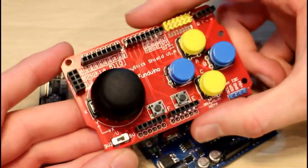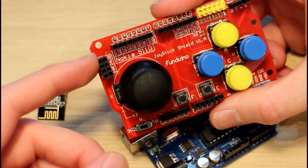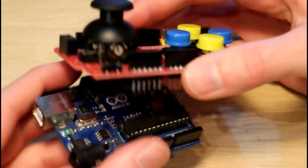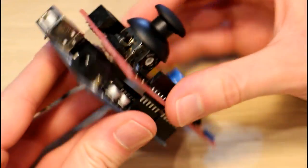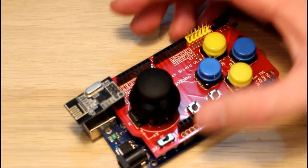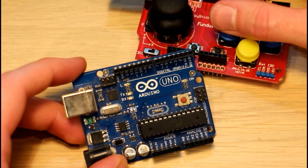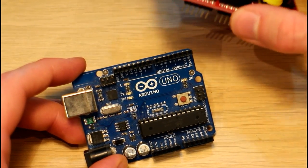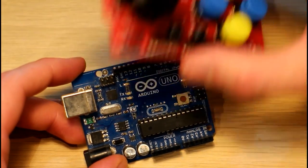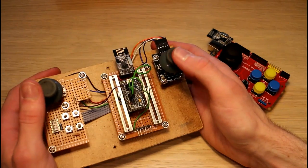This joystick shield is one of those shields that has a joystick and a few buttons. The key thing about it for us is it's already wired for an NRF24L01 radio module. To make this controller, all you do is plug your shield in and plug your radio module in — that's it, your controller is built. I find uploading code works a little better when you take the shield off, so upload your code to the Arduino before putting the shield on.